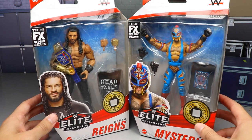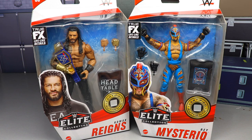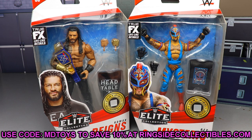Before we crack these open, if you'd like to grab this wave or the figures you see, go over to Ringside Collectibles at wrestlingfigures.com and use promo code MDToys to save 10% when you shop. Elite Series 90 is also up for pre-order, which is a pretty good wave, so definitely get in on that and do not miss out.